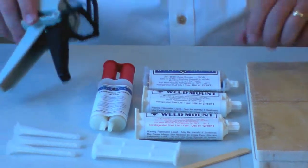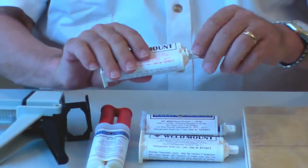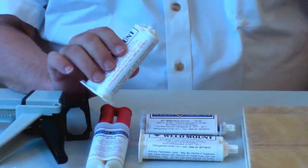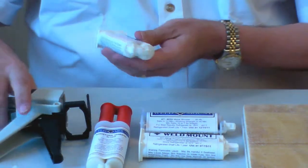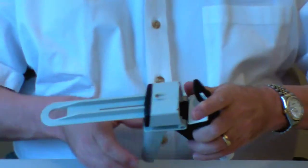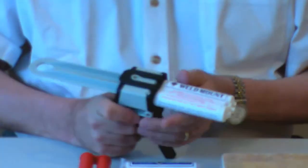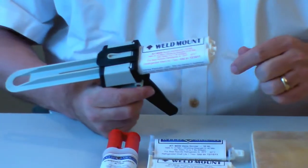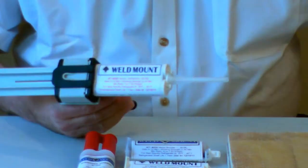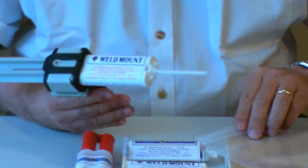To install the fastener, take the tube of adhesive and remove the cap, setting it aside, because you're going to want to use it to reseal the tube later. Insert the cartridge into the gun and click it locked into place. Then position the mixing tube to the end of the cartridge and twist it 90 degrees to lock it with the bayonet fitting.